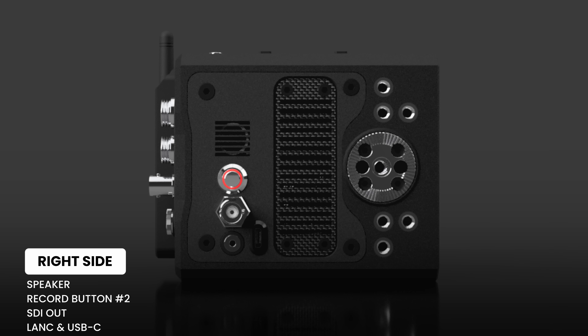On the right-hand side we have the speaker, the second record button, SDI out, a LANC port for remote control, and a USB-C 5V power out. Just like the other side, we have a carbon fiber grill and multiple mounting points.